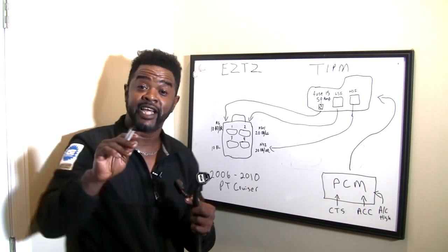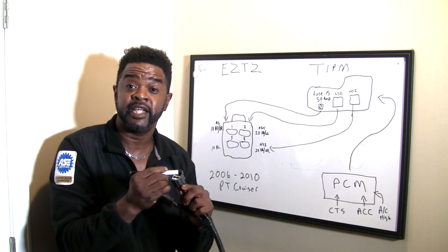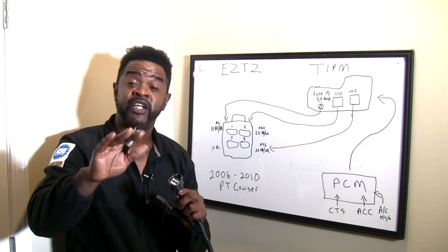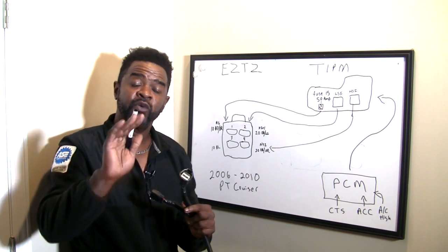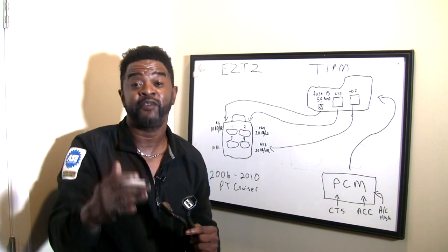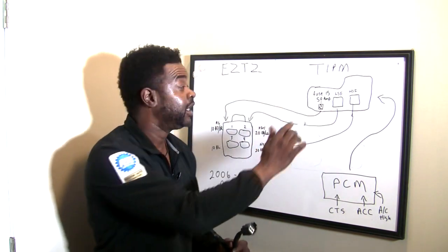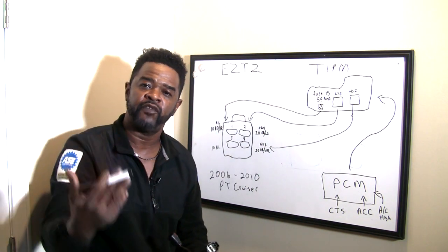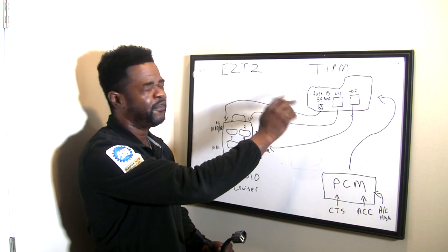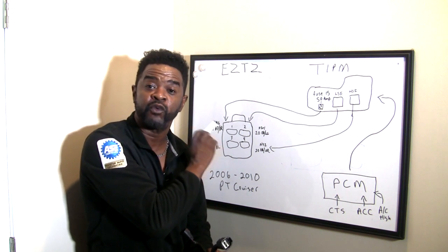What we want to do is take your test light, connect it to ground, and take the other end of your test light and probe circuit 816 — that's the 10 gauge red wire with the brown tracer. Put your test light right here — it should light. If it lights, that tells you you've got power feed going to your fan motor. If it doesn't light, something feeds it. So if the feed circuit is not there, you have other problems. If this is not hot, inside your TIPM we use a 50 amp mega fuse — that is fuse number 15. Pull your cover off your TIPM, find fuse number 15, and see if it's blown. That fuse feeds terminal number one and has to be hot before your fan will run, low speed or high speed.